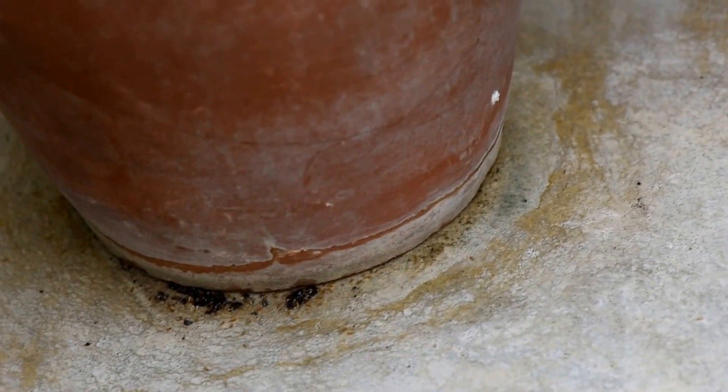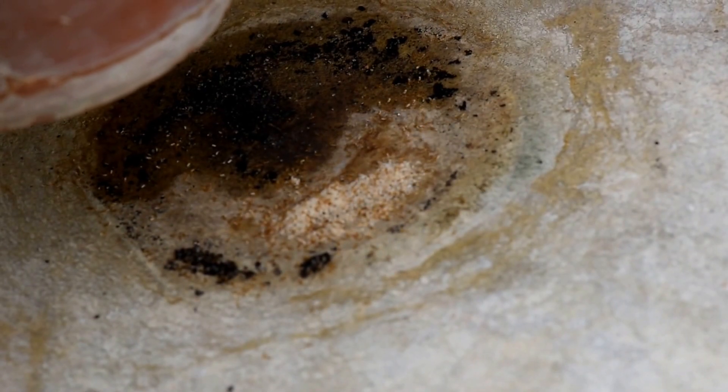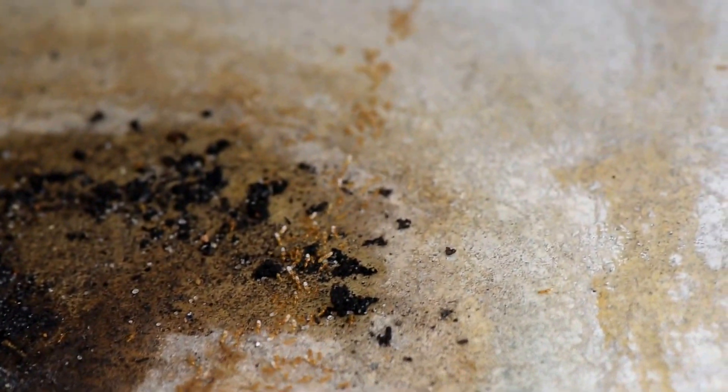It lives under flowerpots, so if you remove flowerpots where they are, you will find that kind of things with a lot of brood, lots of queens and a huge amount of yellow tiny ants. They will start forming very long trails as soon as you remove the flowerpots and just move everything to another flowerpot.